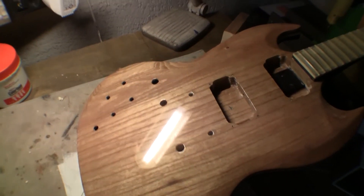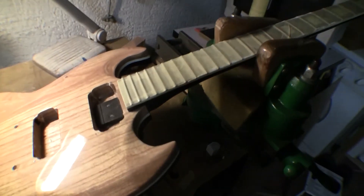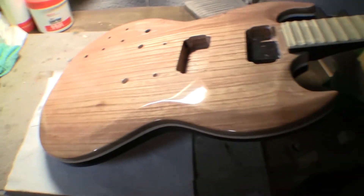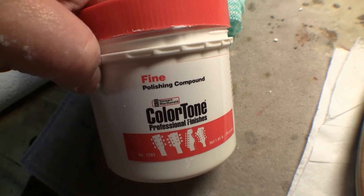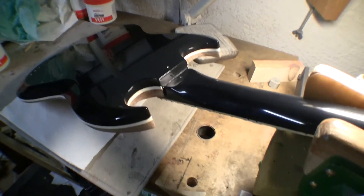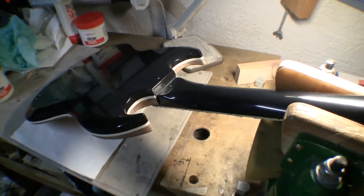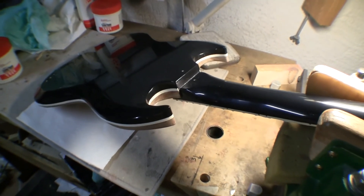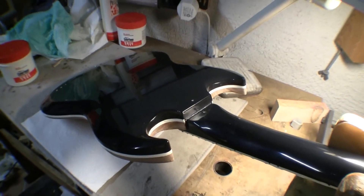Lots of rubbing and polishing later, I think we're at the point where we can think about putting it back together. It's all done to the fine grade polishing compound. I'll flip it over and show you the back - there we go, all polished up. I may roughen up the back again later, and those of you who play instruments will know what that's all about. I'll wrap it here, and the next episode will be starting to put the hardware back on. Oh, and I think I have to make a nut - I lost it somewhere along the way! No worries.